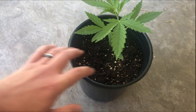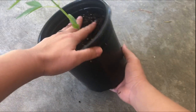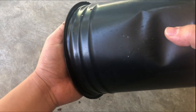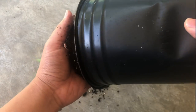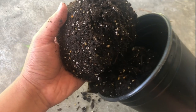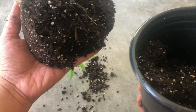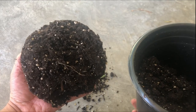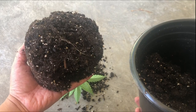On the other end of the spectrum, if you have a plant that's having problems coming out of the solid pot, and when it does come out, a lot of the grow medium is still left in the original pot, then that means the plant has not filled the original pot yet and should be placed back to grow longer before attempting to transplant it again.